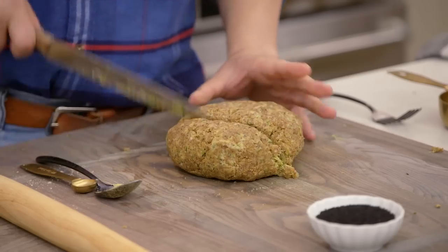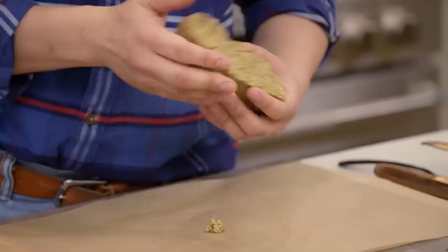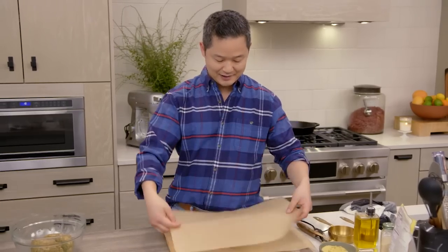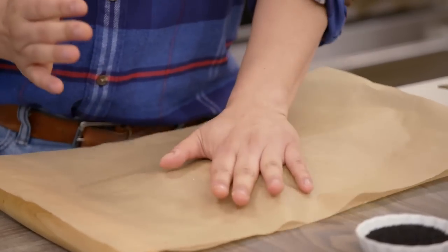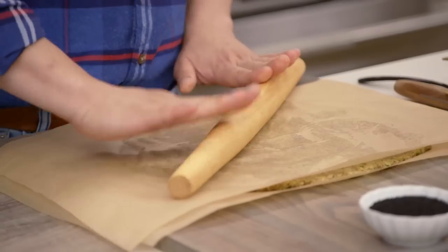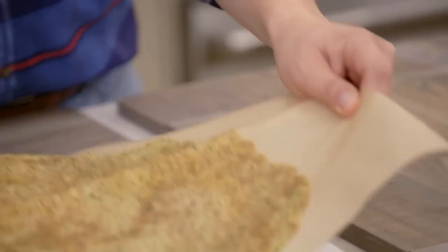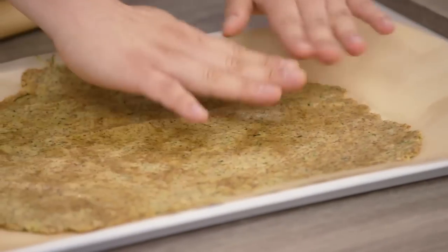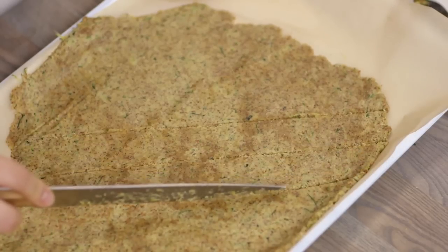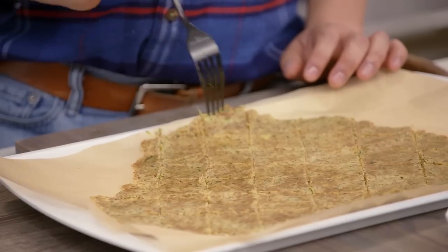The best thing to do is to do it in sections. Take a piece of parchment paper and make this into a ball of dough. Put another piece of parchment on top and start to press it down. You want to get this flat, and as with any dough or bread, you want to roll it from the center out. Lift up your dough, put it on your baking sheet, take your knife and score it in any shapes that you want. Then take a fork and score each cracker.